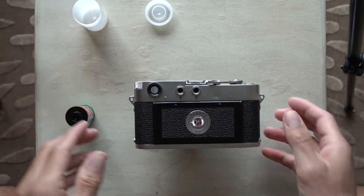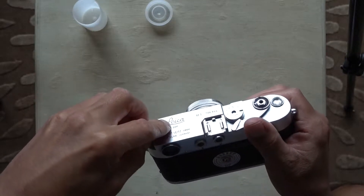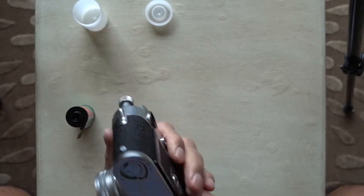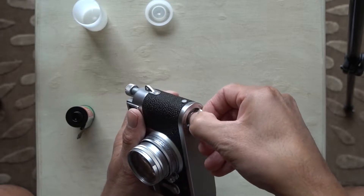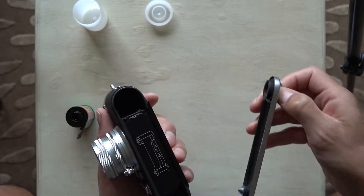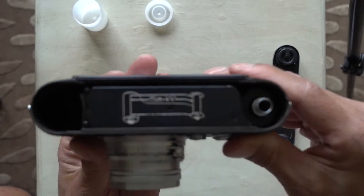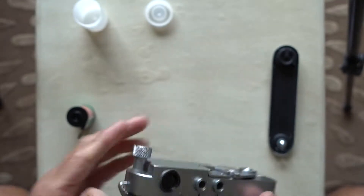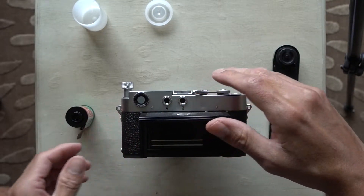Get our film ready. As I understand it, I just gotta pull this thing up like that and then take this little bottom bit off. It's got this cool little diagram there to tell you how to put the film in, which is pretty cool, and then flip this baby up.